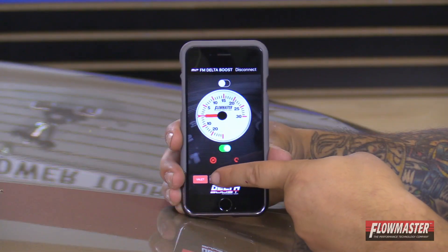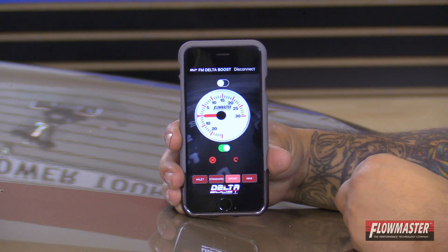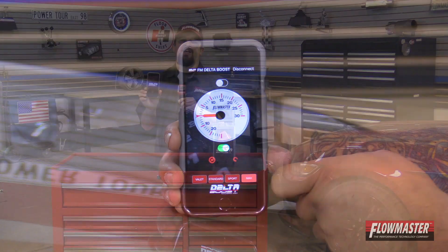There's valet mode, standard mode which is basically stock setting, sport mode which adds an additional three more PSI, and max mode which adds an additional four more PSI to the vehicle. In max mode, we recommend you run 91 octane or greater.